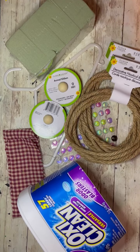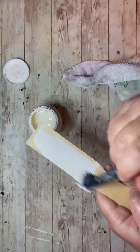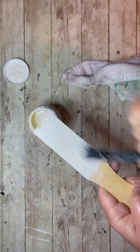Hey everybody, it's Colette with Blessings Craft Therapy with another project. Friends, I don't know how many of these stupid OxyClean containers I have, but I have to do something with them, so join me for what I'm making.